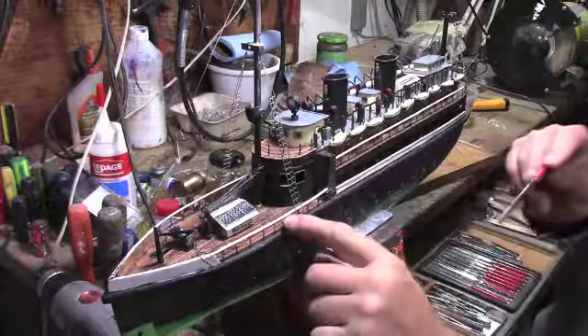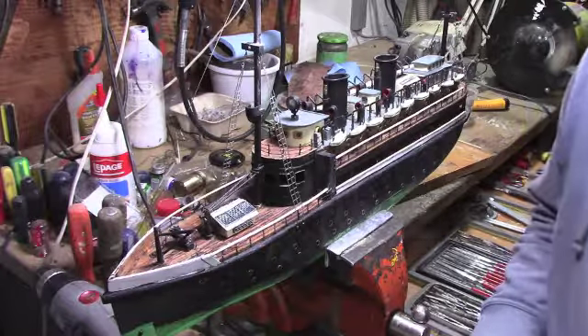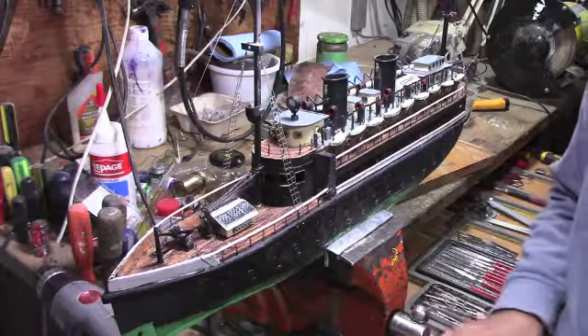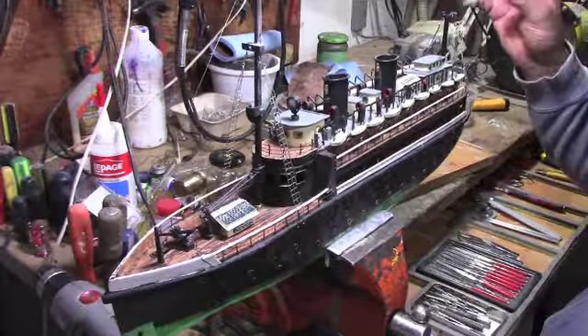I've been cleaning the bottom here quite a bit, so we're coming along nicely now. Getting to the last little bit of details — maybe a couple of flags and that.